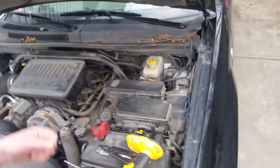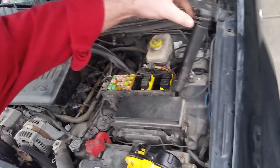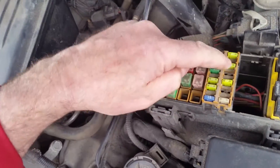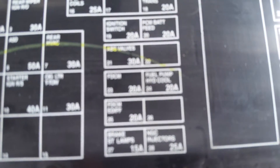Right here — you've got two fuse boxes on this 2005 Jeep Grand Cherokee. There's a fuse box, and this fuse right here, one, two, three — a 20 amp fuse — according to the diagram here, is the fuel pump.